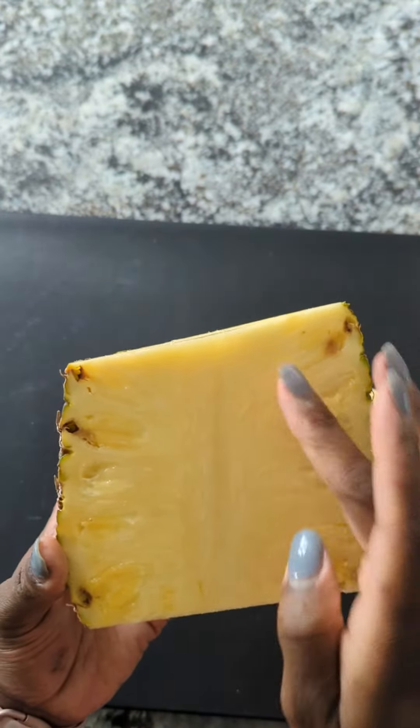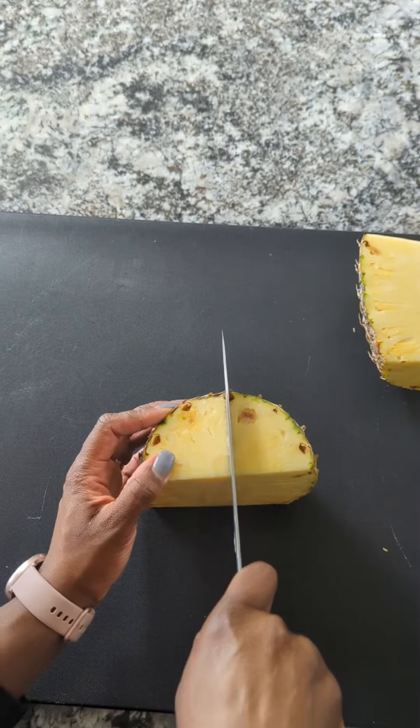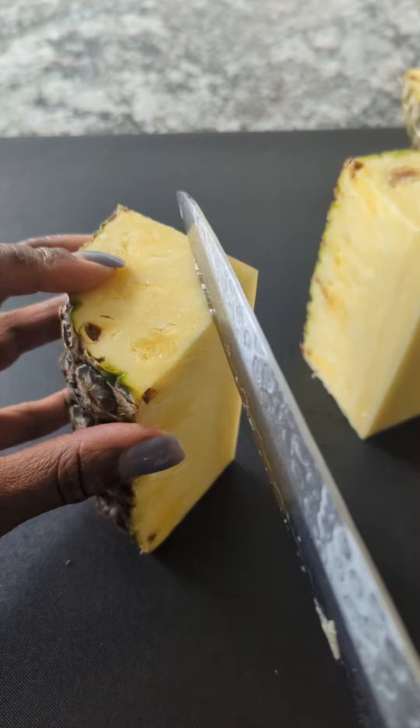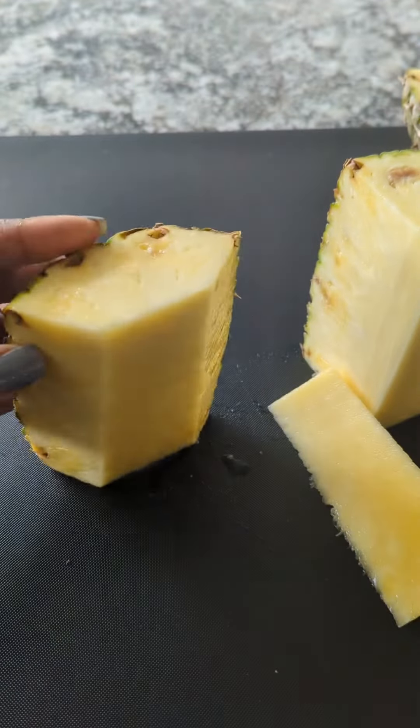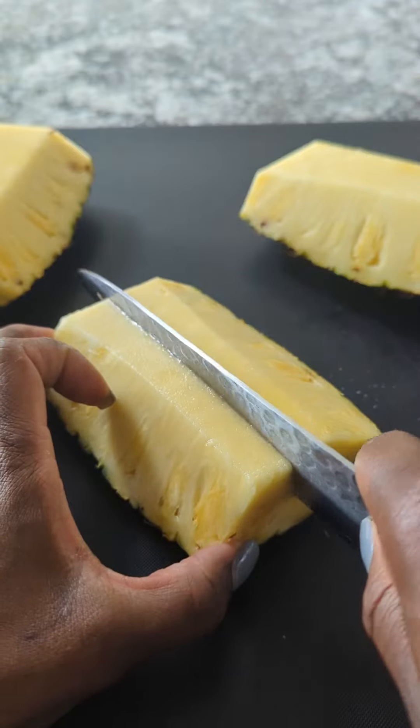We're going to want to remove that fibrous center. You want to keep the meat which runs horizontal — you can see it right in the middle. Now cut your halves into fourths, then turn it sideways and cut off that core. It should come out like a perfect triangle sliver, just like that.